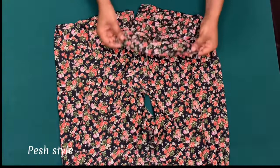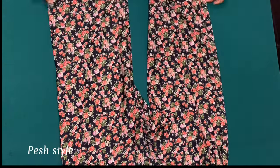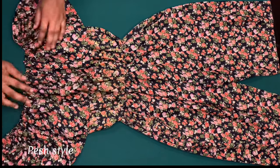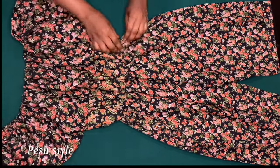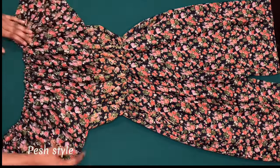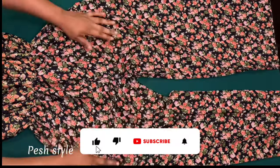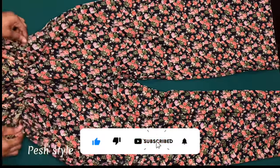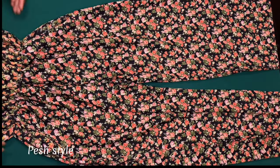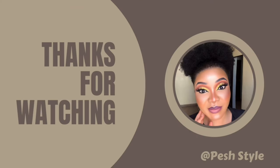I've gone ahead to hem, and this is how beautiful it came out. We have come to the end of this tutorial. If you haven't subscribed to my channel, what are you waiting for? If this was helpful, kindly give this video a thumbs up, click the subscribe button, and don't forget to turn on the notification bell to be updated when I upload a new video. Thank you guys for watching, bye!